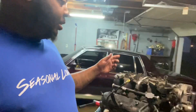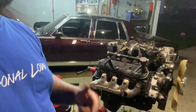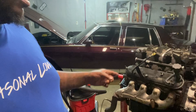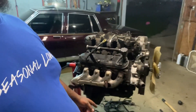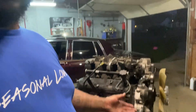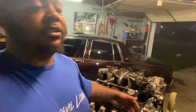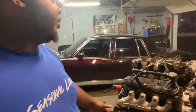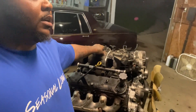We got a 5.3, I'm gonna clean it up real good, we're gonna paint it. Get in the comment section, let me know what color I should paint it — I did my last one black and red. I want to paint the block and the valve covers, and I'll leave the heads aluminum color. Also let me know what kind of intakes y'all are running.